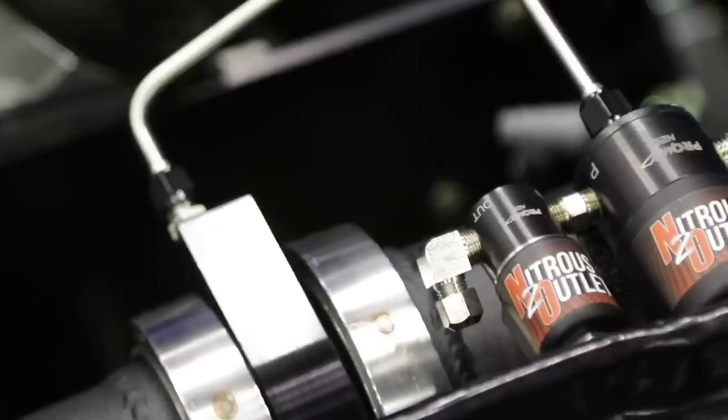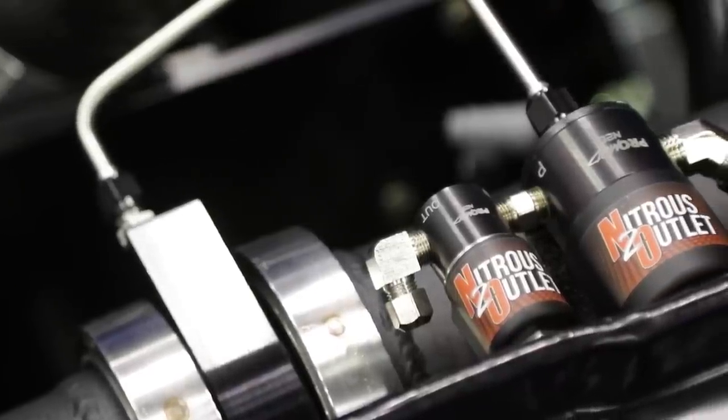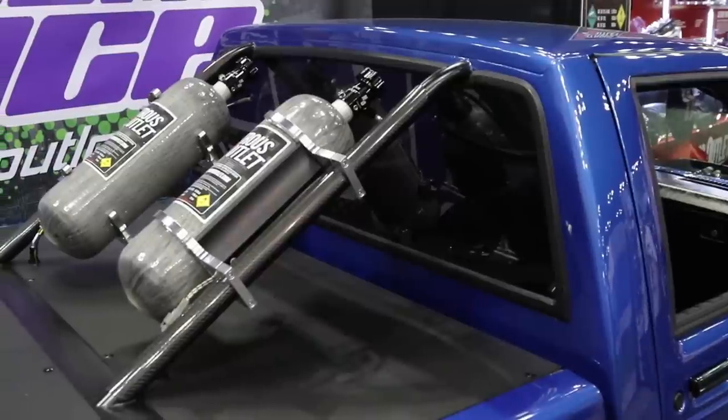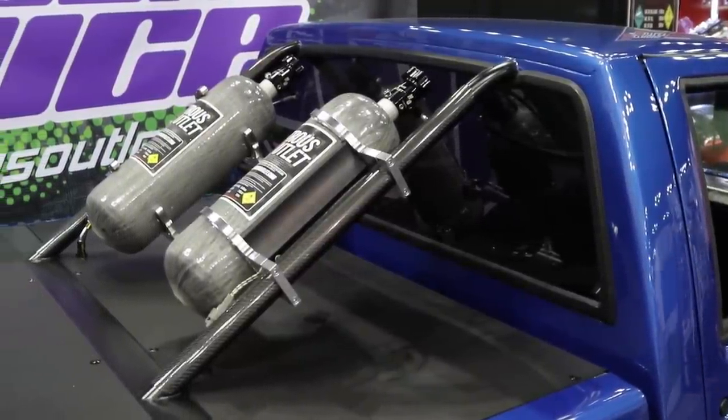The orange car will be doing drag radial racing. Stitch - we're going to use it for Street Car Takeover, LS Fest, cars and coffee. We want to do a leg of the Horsepower Tour and Drag Week. We just want to get out and have fun this year.